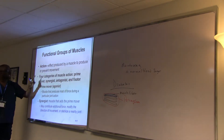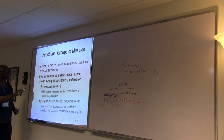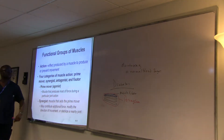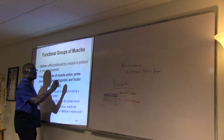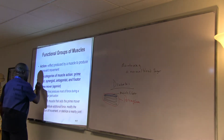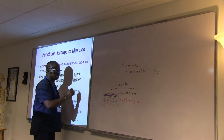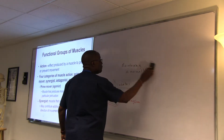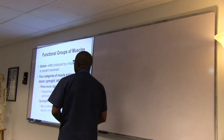The action produces an effect. There are four categories of muscle action: number one, the prime mover; number two, synergist; number three, antagonist; and number four, fixator. So four categories of muscle action.